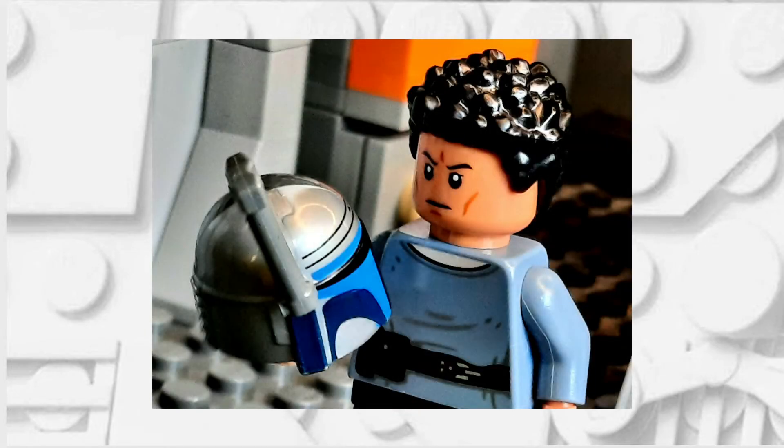Overall I'm relatively happy with the way that this minifigure turned out, though I might try again at some point in the future because I think I can definitely do better than this one.